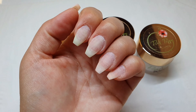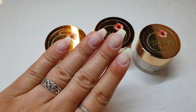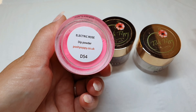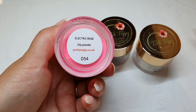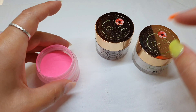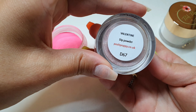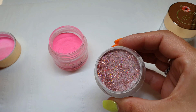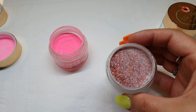Hi everyone! I am Anna and today I'm going to show you how to use Posh Poppy Deep Powder System. I'm going to use a glittery one as well to show you how that works. So my nails are prepared, shaped and ready to go. I'm going to use Electric Rose, which is a bright one, and on my ring finger I'm going to use Valentine. It's a lovely glittery one.